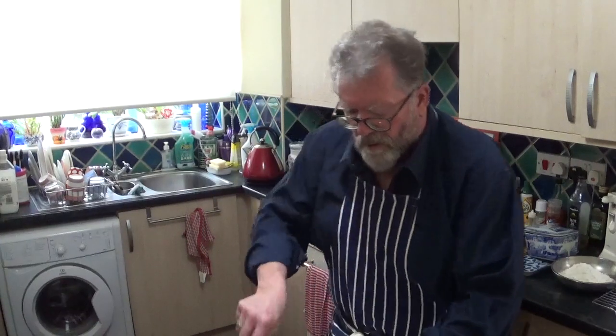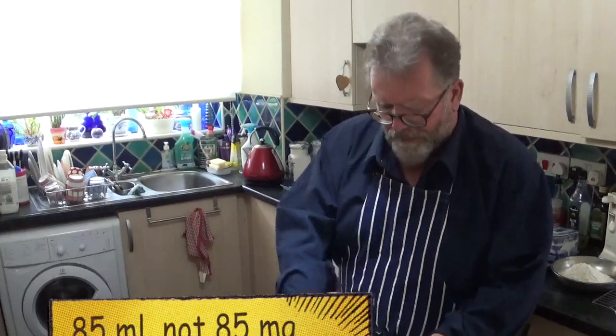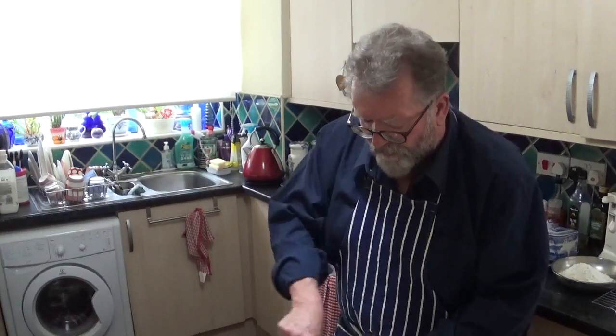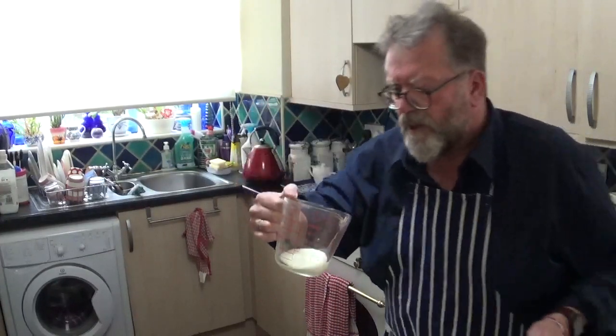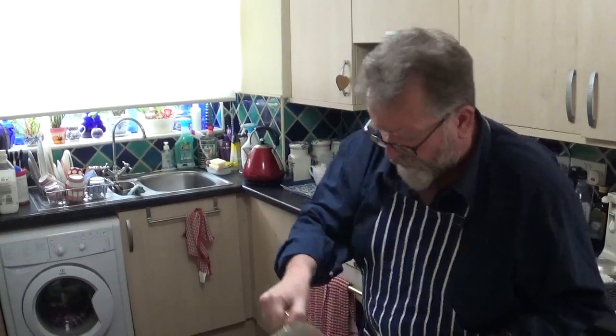The next thing is 85 millilitres of buttermilk. Now I don't have buttermilk — I'm sure you don't either — but you can make a buttermilk equivalent by using one and a half teaspoons of lemon juice. Put that in, and the milk with the lemon juice in it kind of froths up a little bit, maybe yogurt-y, something like that. Pour that in there.